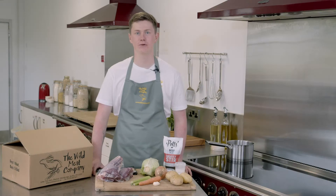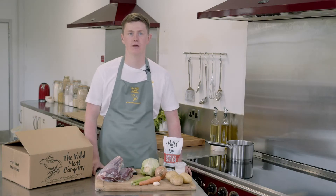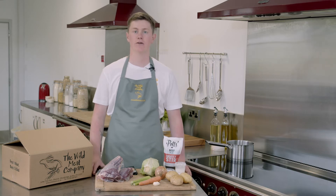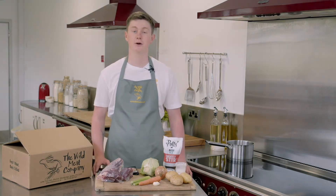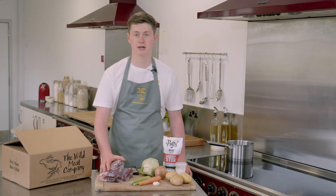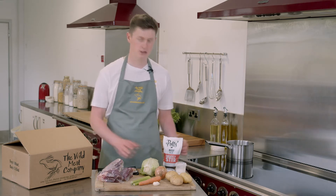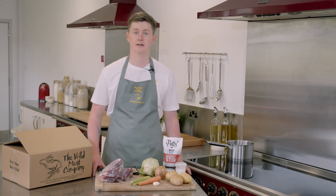This is my incredibly simple braised venison shank recipe with creamy horseradish mash, crispy bacon and cabbage, and a rich venison gravy. Your box includes these beautiful Suffolk venison shanks. We've got Blyther smoked streaky bacon and all the other vegetables and ingredients needed to complete the recipe.